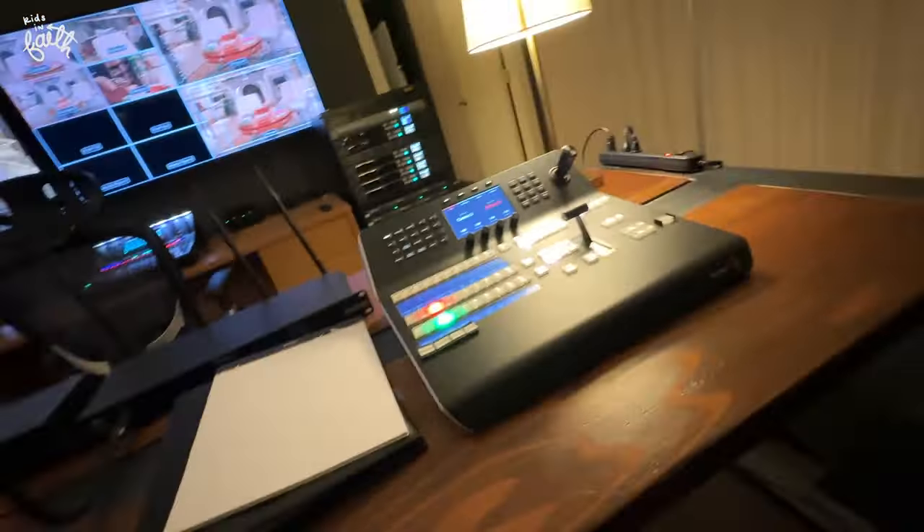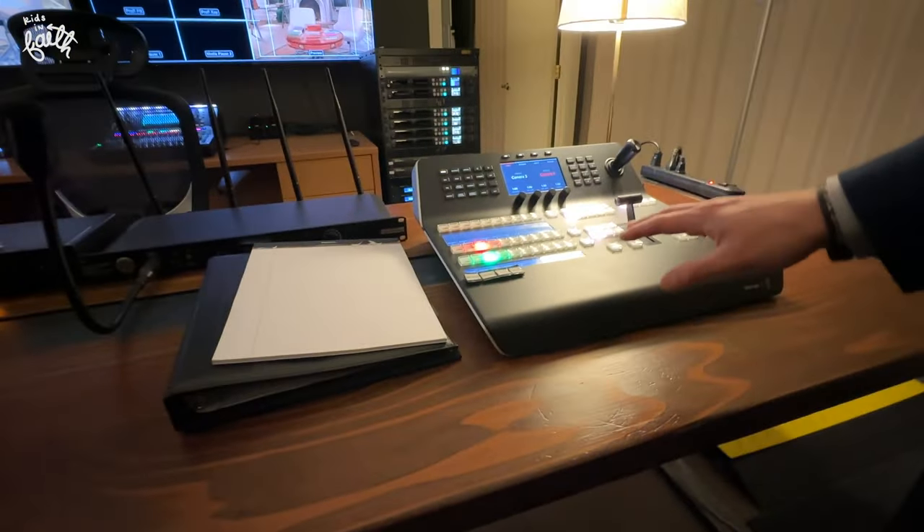He controls everything. He edits everything. Jesse, what does this do?